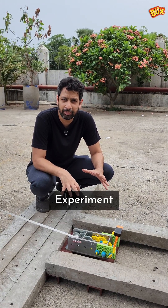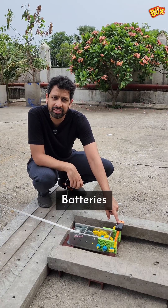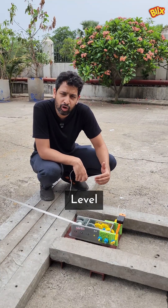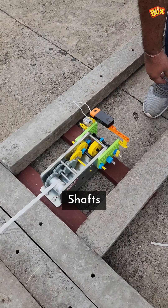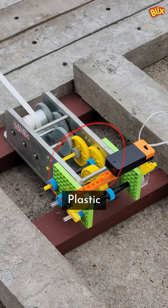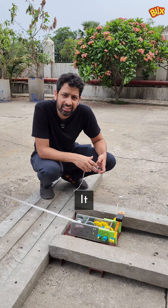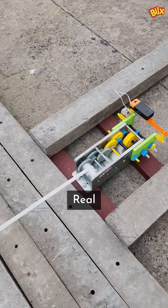This is the contraption that we've built for this experiment. Here you can see our Blix geared motor along with AA batteries that are powering it. For every level of reduction of speed, the torque in the shafts increases by three times. Up until this point, our plastic shafts and plastic gears can do the job. But after this, we have connected the metal gears so that it can handle a lot more torque to pull the real car.